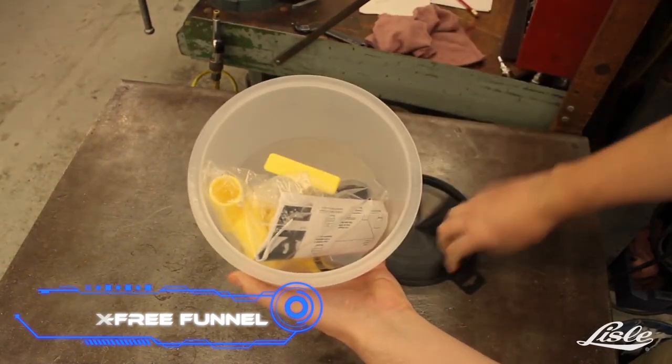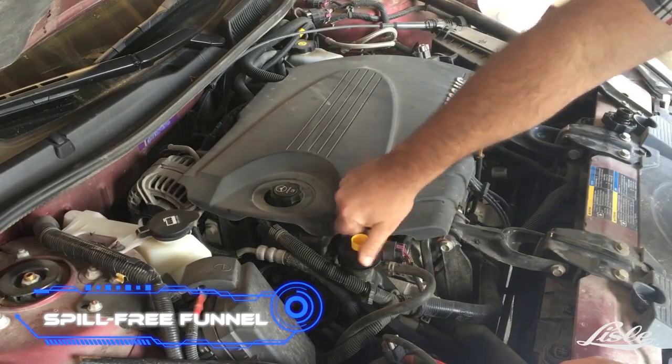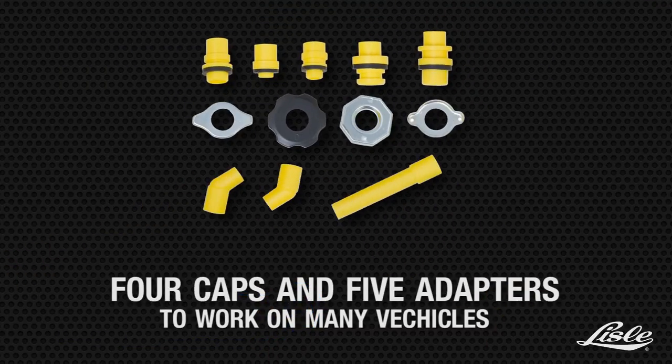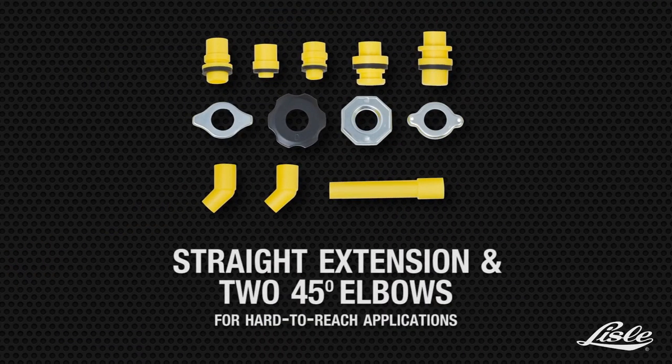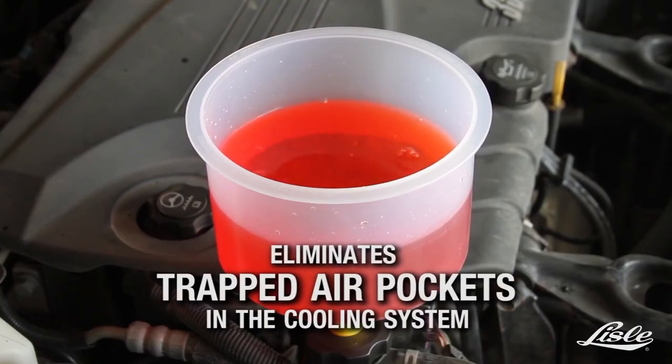Spill-free Funnel. Even though the following tool looks simple, it can make repairs to a vehicle's cooling system much easier and faster. The device is made up of a plastic funnel and a set of five adapters, which make sure that the device works with every car on the market.